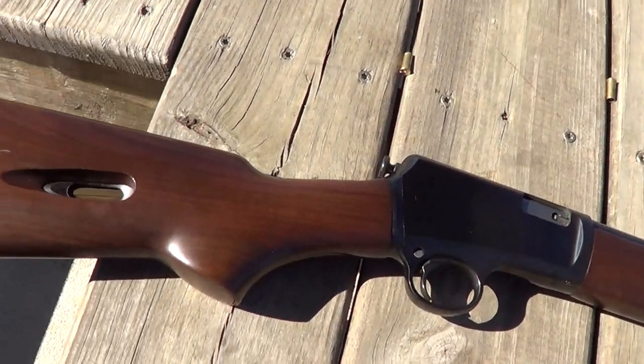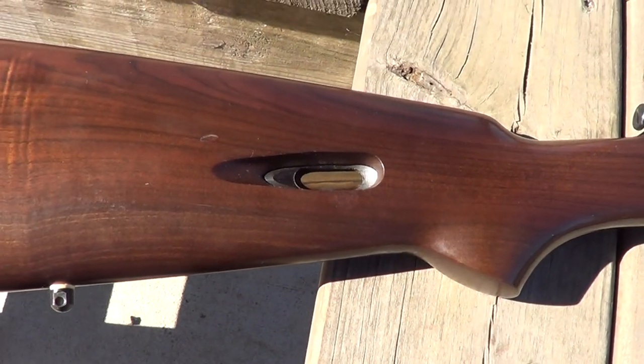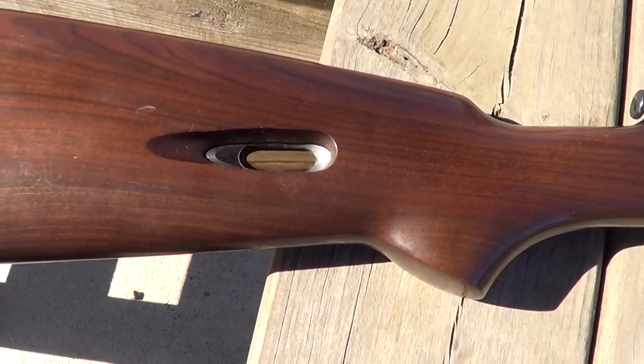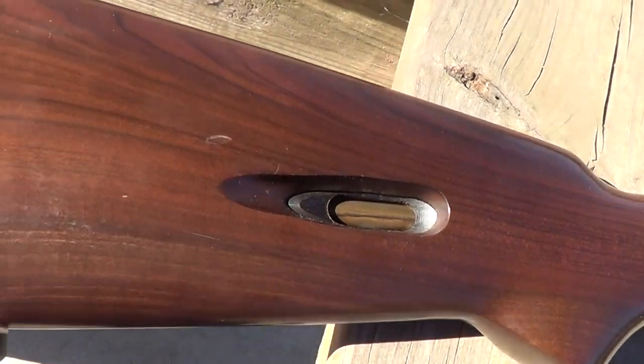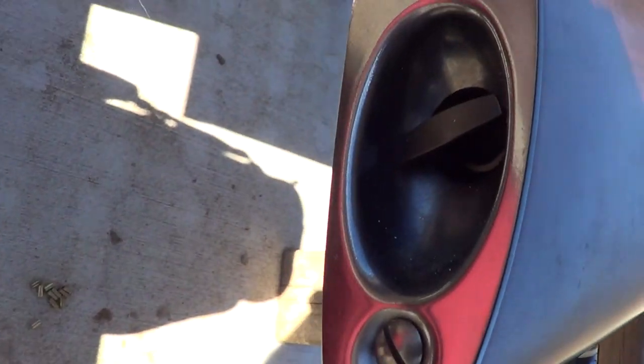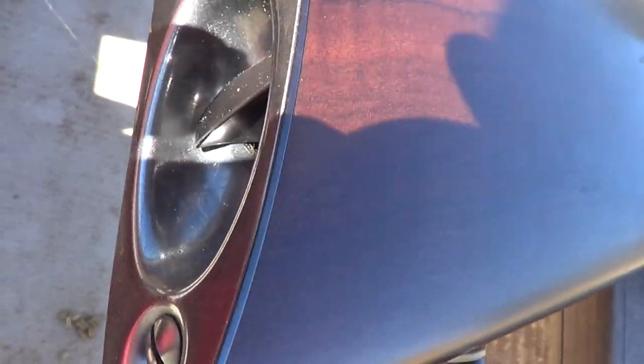Several things are unusual about this gun. First off, it does have a tube magazine, but the tube magazine is mounted in the stock. There's your loading port there, and down here you can see where you remove the tube to load it.